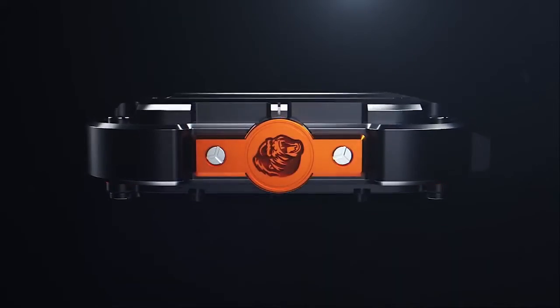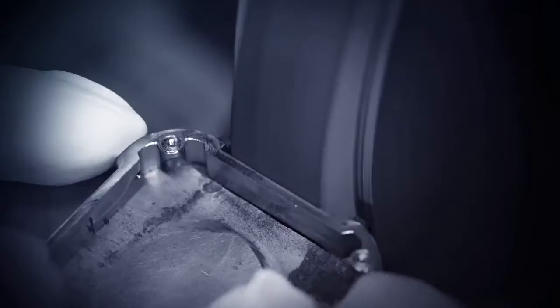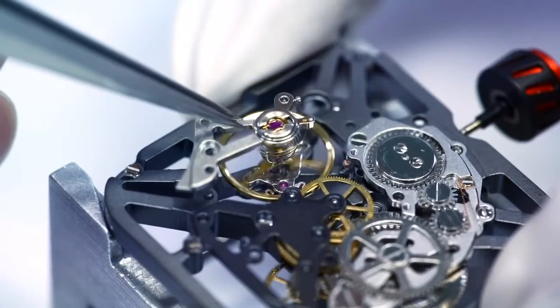When the watch case collides, it can cushion the inner case and the movement. This is the perfect display of craftsmanship and complexity.